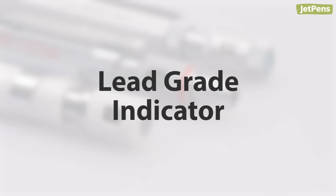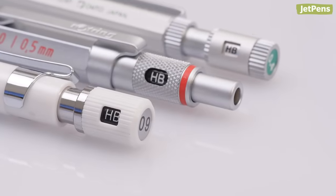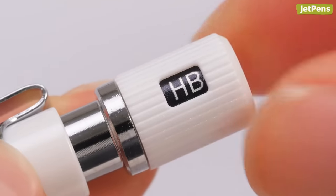Lead grade indicator: many drafting pencils include lead grade indicators to keep track of what lead grade you're using. You can adjust them to match the grade of lead inside the pencil.